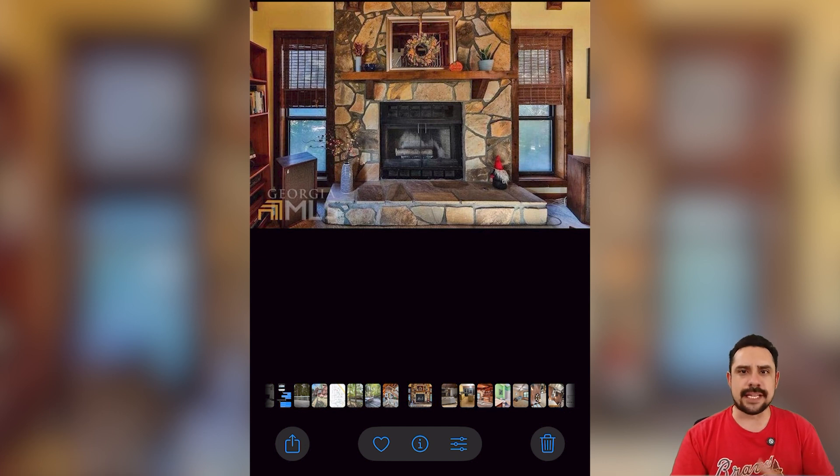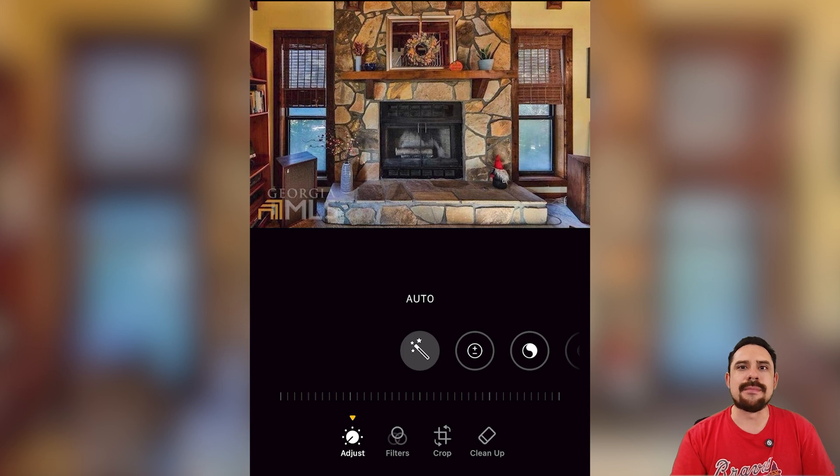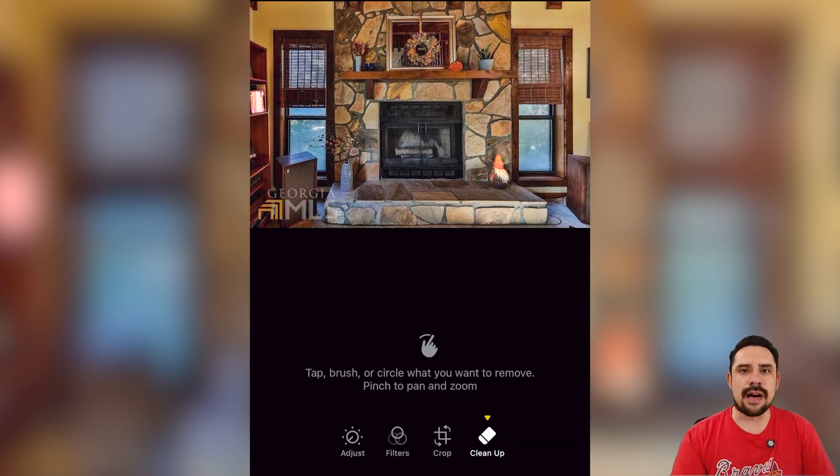Here is an image of one of my investment properties. We'll select the bottom right icon to open up the image edit options, then on the far right I'll select the cleanup option.